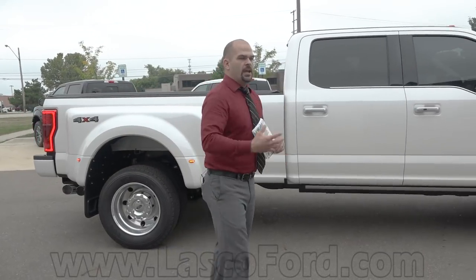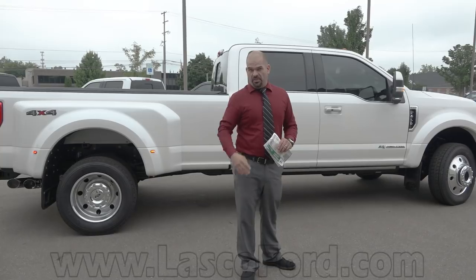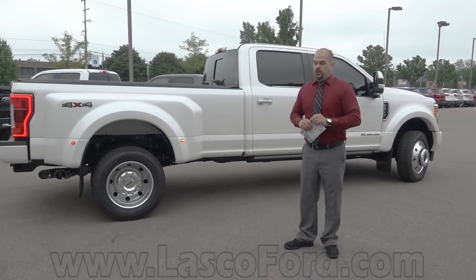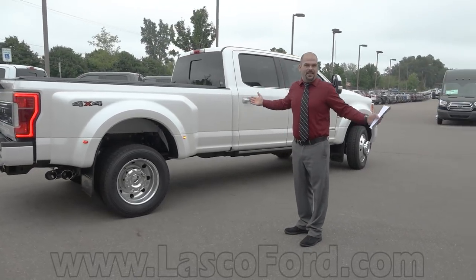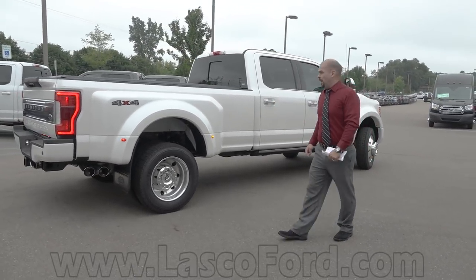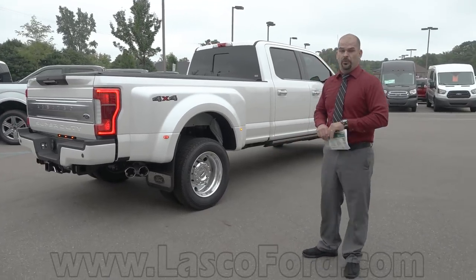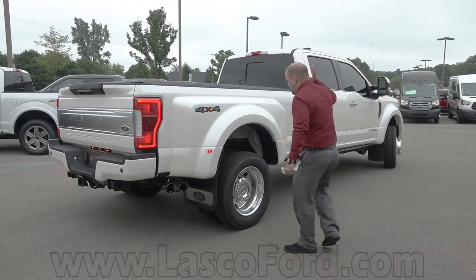What is your maximum gooseneck or fifth-wheel towing capability? 34,000 pounds. 17 tons. Do they even make something that big — a recreational triple-axle trailer at 34,000 pounds? Yeah, if you load your toy hauler full of gold bullion. That's what you're talking about.